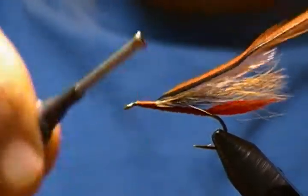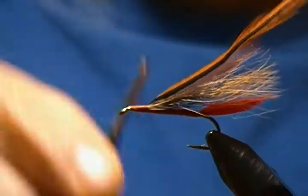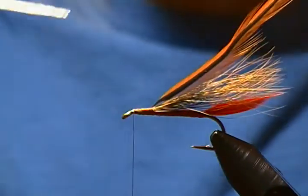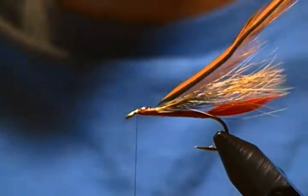Just like so. I'll cut a few fibers there. Also, before I wrap that hackle, I'm going to take another little drop of head cement and put it on those thread wraps right there — let that soak in a little bit.